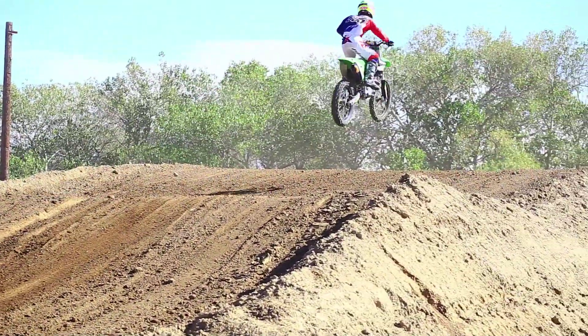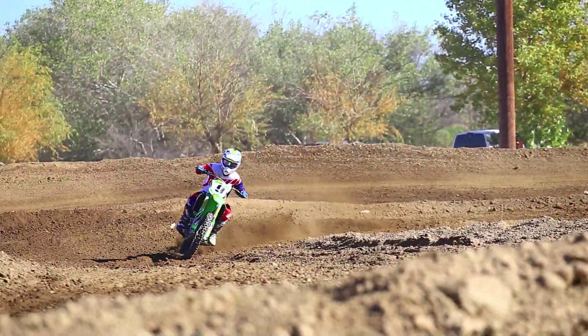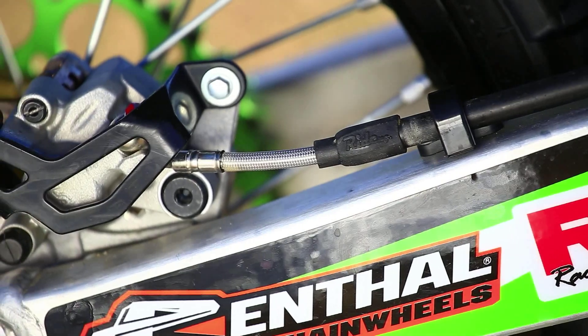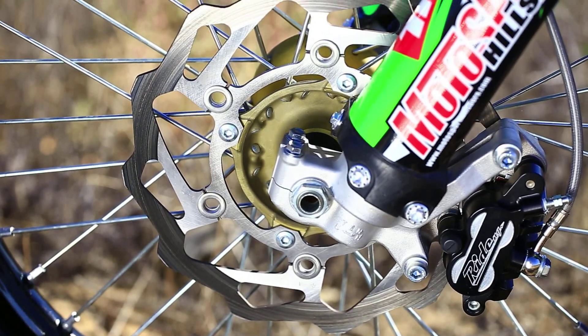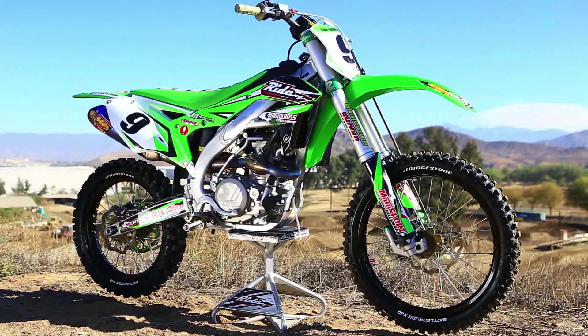The 2016 stock OEM brakes are okay, but when we switched out to the Ride Engineering ones, it definitely stops a lot faster. As you grab it, it has a progressive feel to it. The rear brake line, for me, was actually too touchy — I like the front brake to be really touchy and the back one not as much, but every person's riding style is different. I'm a firm believer of good brakes. When you have good brakes, you can go a lot faster and stop when you want.